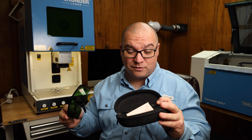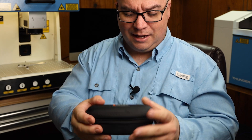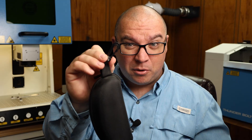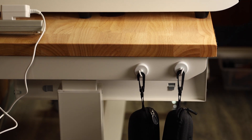They also come with this little carrying case or storage case that you can stick them down in. There is also a cleaning cloth in here as well. The case zippers shut and has a little clip on it, so you could actually clip it to something. We have a hook on the side of our table that we just hang these on, and it works great.